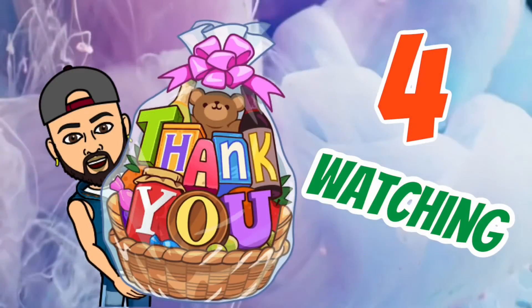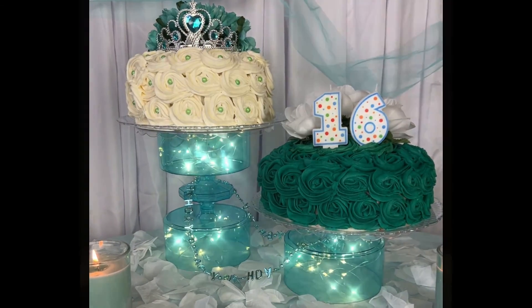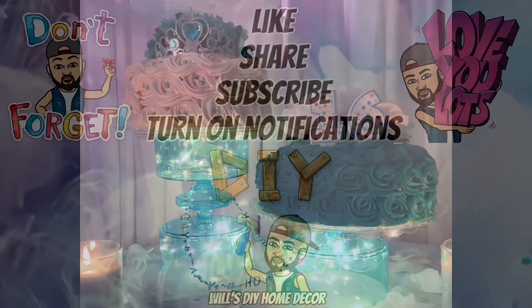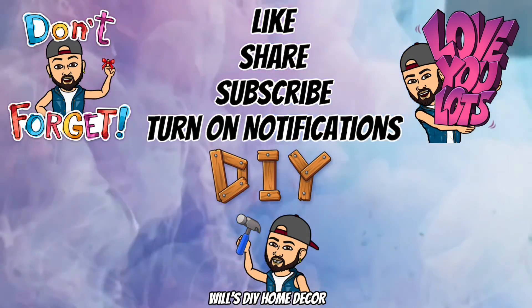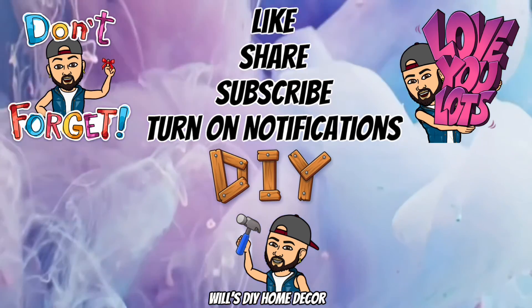Thank you so much for watching, I hope you enjoyed this DIY as much as I enjoyed creating it. Don't forget to like, share, and subscribe and turn on your notification bell for more upcoming future videos. I'll see you on my next DIY upload.